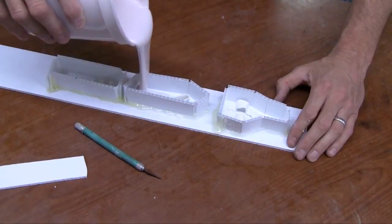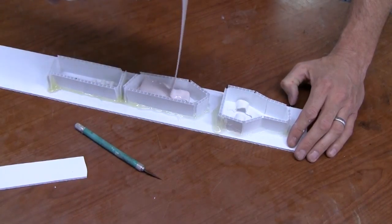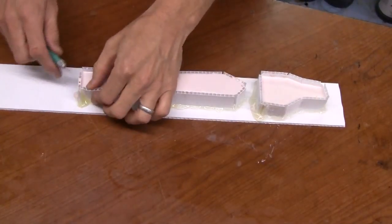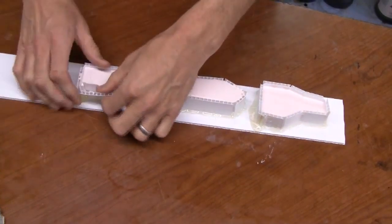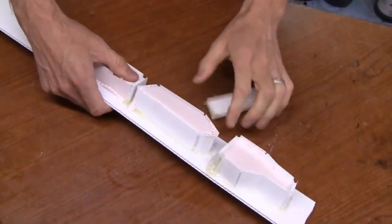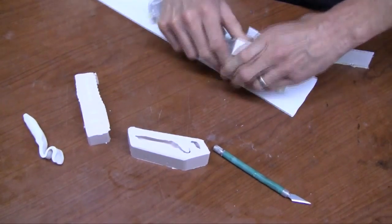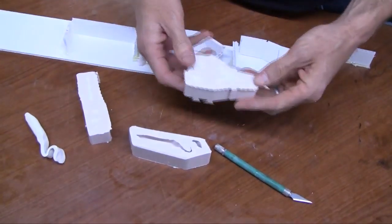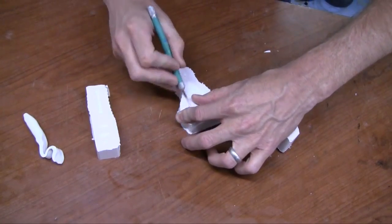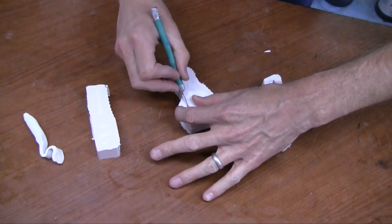Mix up the high-strength silicone according to the instructions, mix it thoroughly, and pour it over the baits. This typically takes overnight to cure, and in the morning you'll have perfect silicone rubber molds of your sculpted baits. One of the big benefits of silicone is that it's flexible, so we're able to simply cut slits where we have ribbon tails or undercuts to allow the masters and lures to come out of the mold.